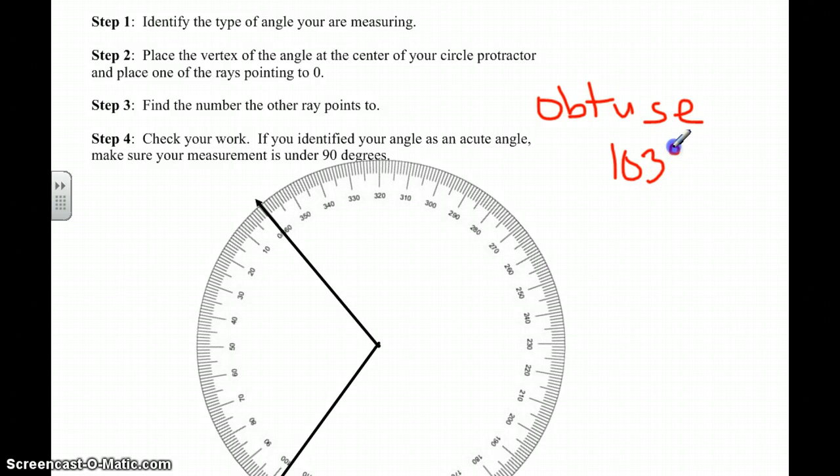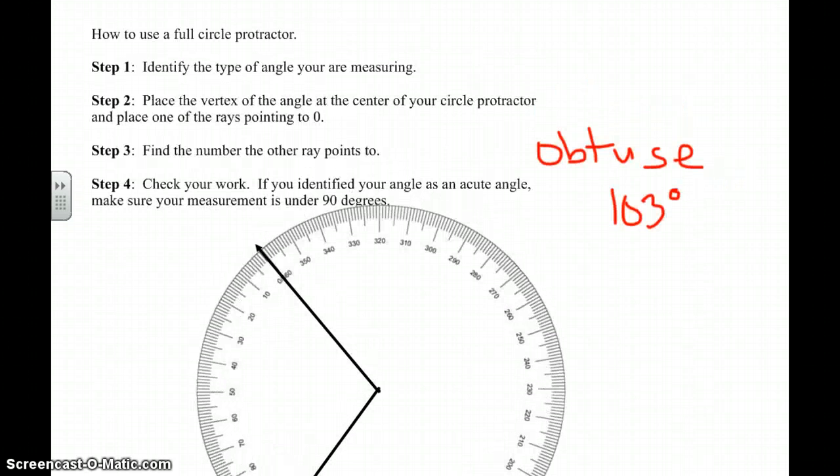Let's check our answer. Now that we've identified our angle as obtuse, we've measured it and got 103 degrees. An obtuse angle is anything over 90 and under 180. So our answer and our ballpark estimate of what type of angle it is are both the same — so it works.